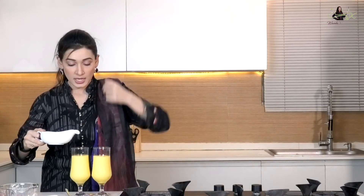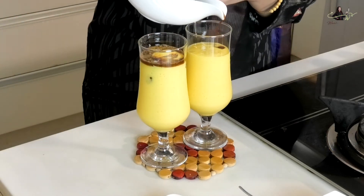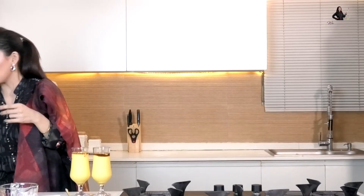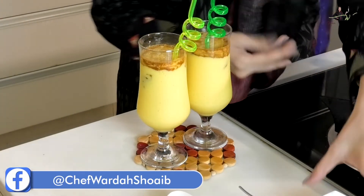I've added 2 teaspoons of instant coffee — you can use whichever you like for a strong flavor. If you don't like it strong, you can add 1 teaspoon. Now we'll pour the coffee mixture — just half a cup of water — over the mango layer. I've cut mango cubes here and we will garnish it a little bit.